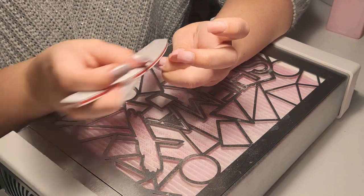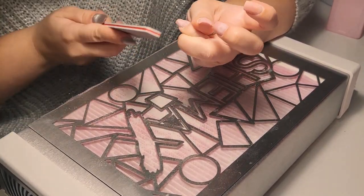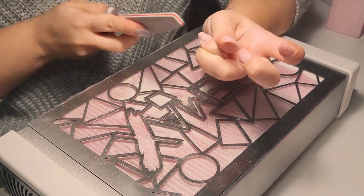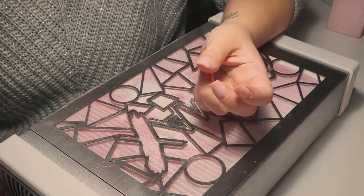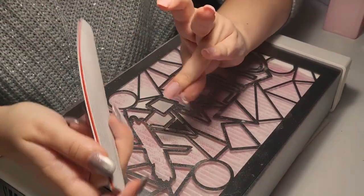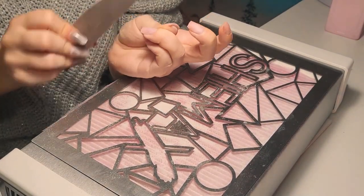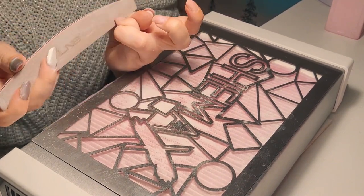I'm shaping the nails and removing the natural shine — this is called prepping the nails. It's really really important to prep the nail correctly because this affects how long the nail will last. It's a really important step and I always pay attention and take time to do it right.